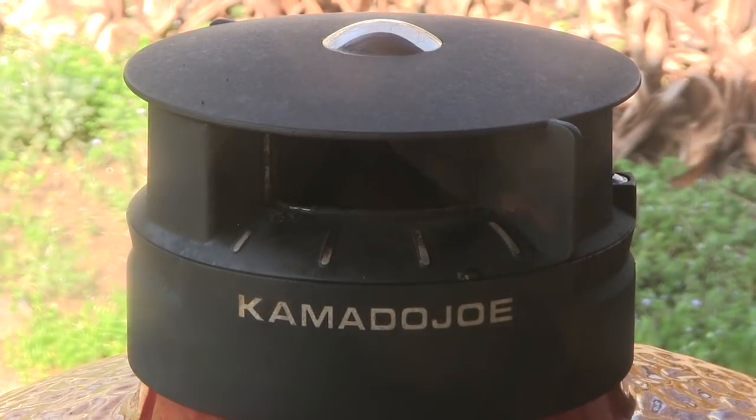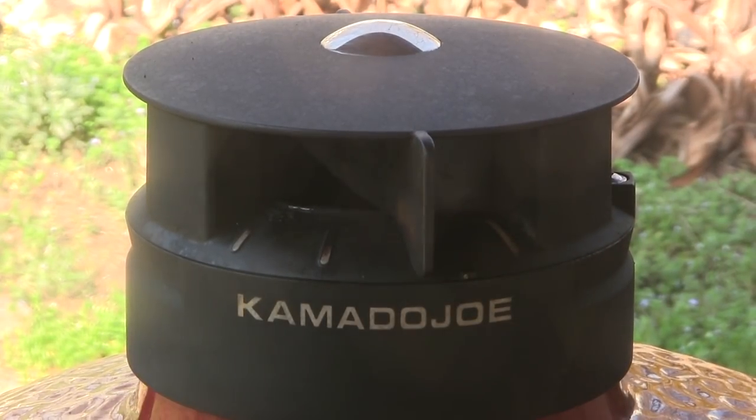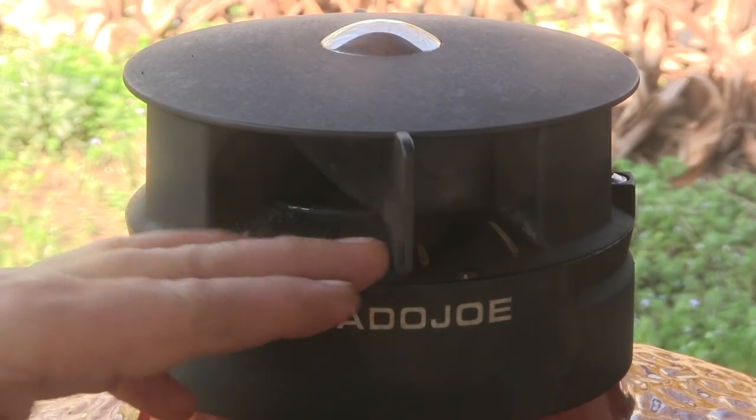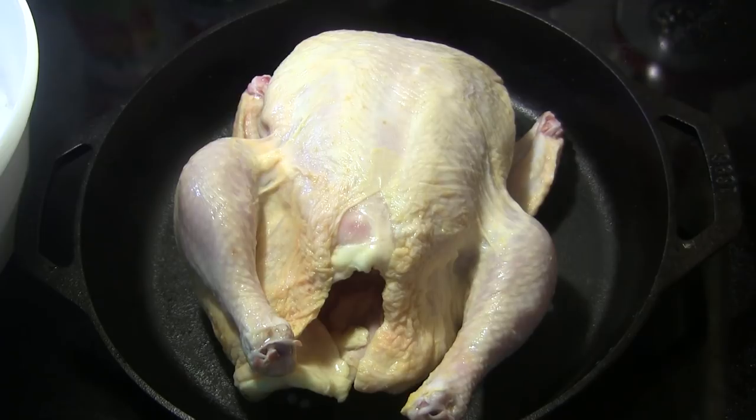I'm going to start out with the bottom vent about halfway open and close the top vent to about halfway. As the temperature comes up I'm going to close it a little more to slow it down, and we're going to stabilize here at about 350 degrees.